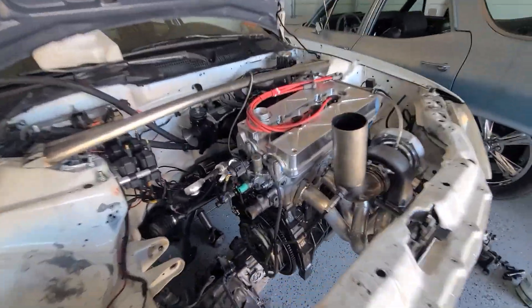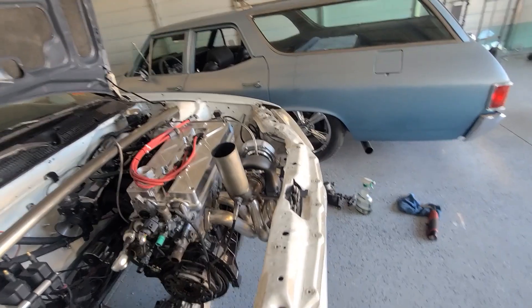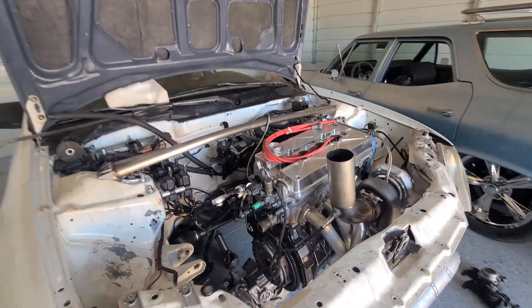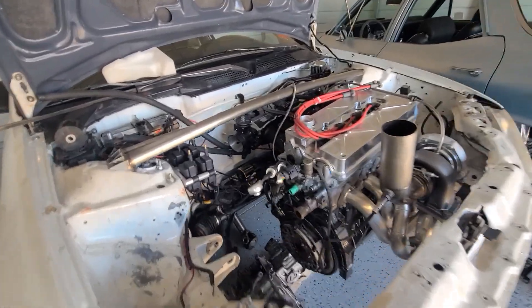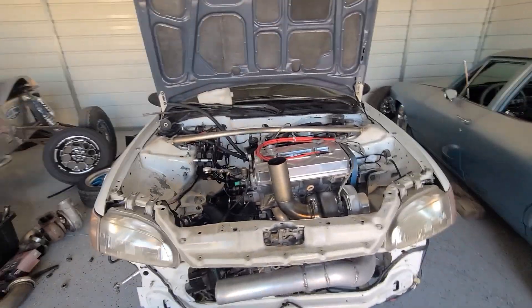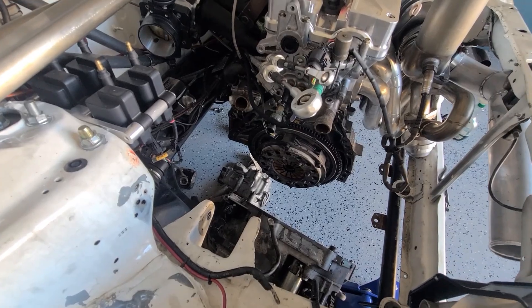Just like that, transmission is out and on the floor. We're going to pull it out of the way, pull that clutch off, pull the flywheel off. We're going to have to replace the rear main seal and figure out the spacing on that flywheel. Like I said, we probably got a new flywheel coming from Cali. For some reason this old girl fights me every step of the way, but that's racing. That's what we do.